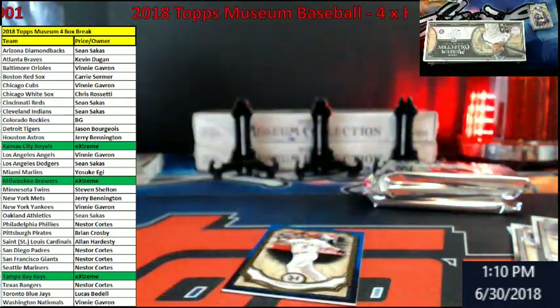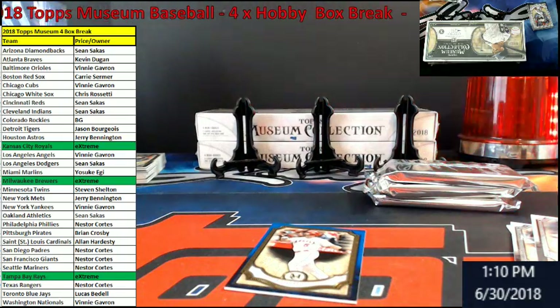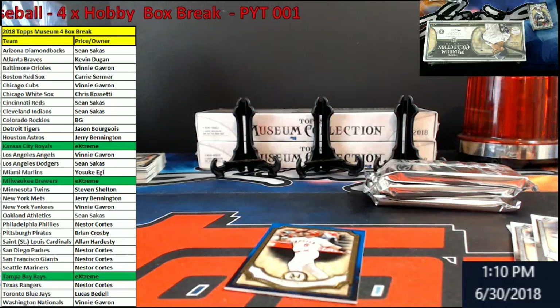We had to hit the horn today for something. We might be hitting it more. Who has the Red Sox? Bo Sox — Carrie. There you go, Carrie. Pedroia out of five. Nice.